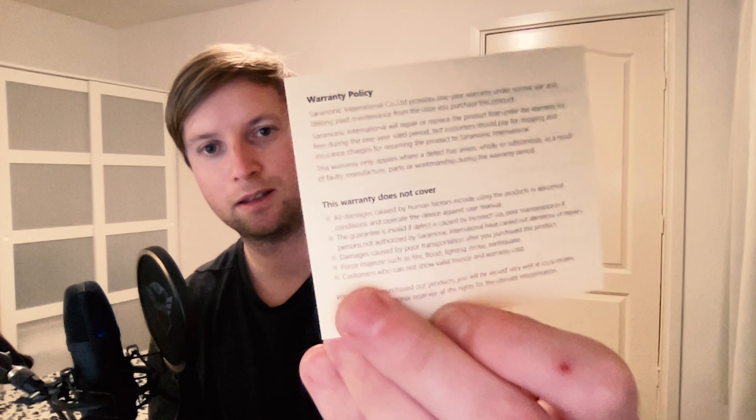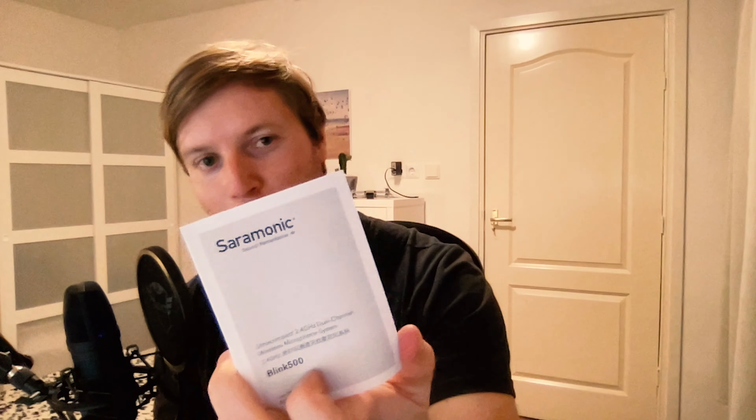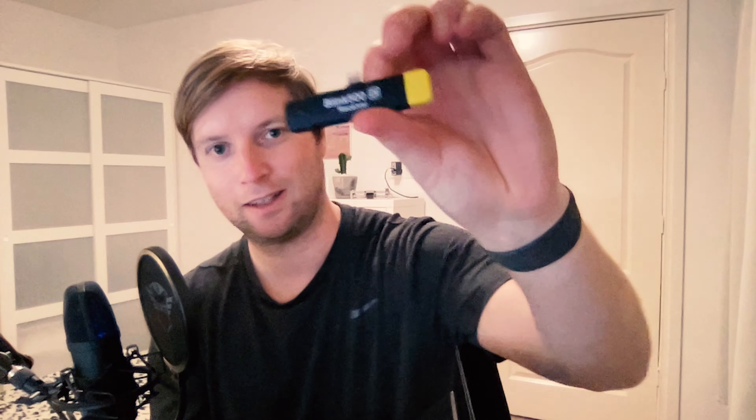It comes with a little thingy — you can never have enough of those. We got some warranty policy, a quality certificate, some stickers, and an instruction manual. And this is the receiver — pretty small actually.